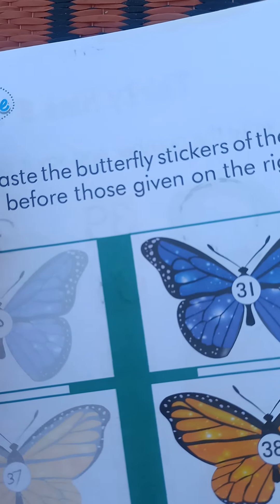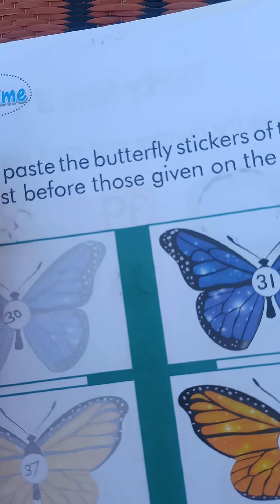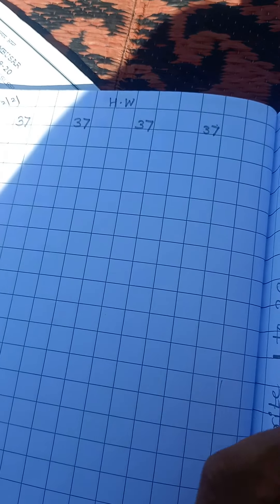We will complete page 131 on the left side. For homework, write 37 and 38. So 37 and 38 are assigned as homework — write 3-7, 37 and 3-8, 38 as homework.